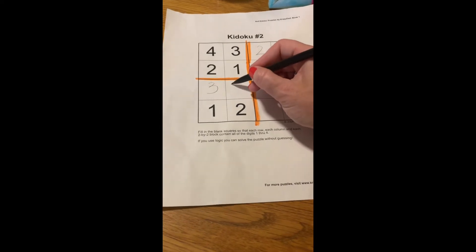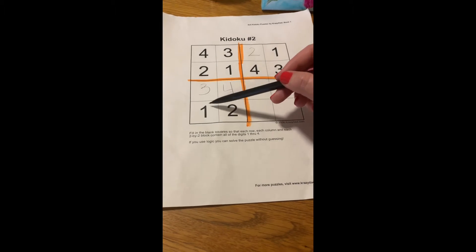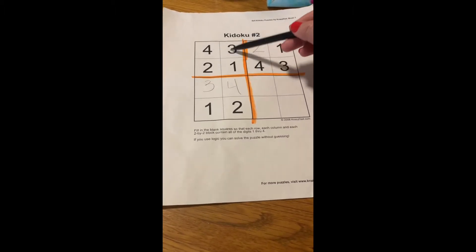Then here it's missing the 4, so 1, 2, 3, 4. Now you'll also notice that it works in the sections as well — 1, 2, 3, 4 across each section.